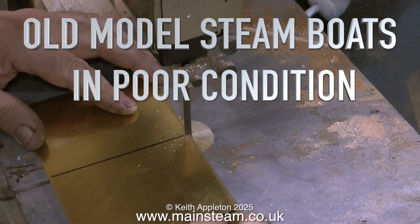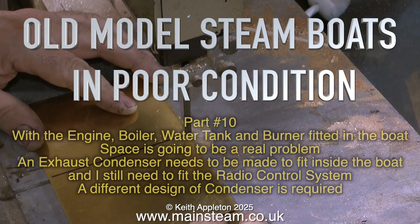With the engine, boiler, water tank, and burner fitted in the boat, space is going to be a real problem. An exhaust condenser needs to be made to fit inside the boat, and I still need to fit the radio control system. A different design of condenser is required, and here's how I made it.